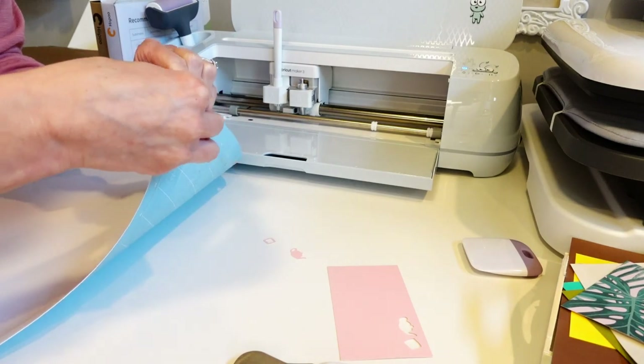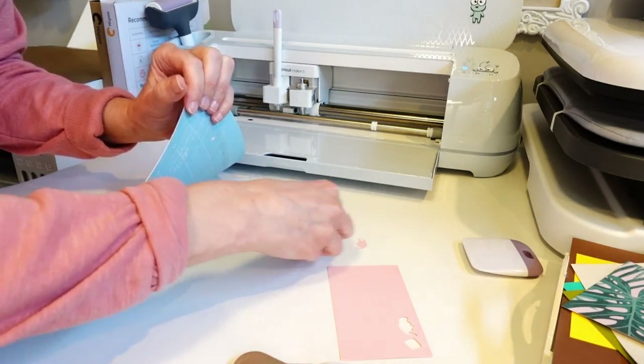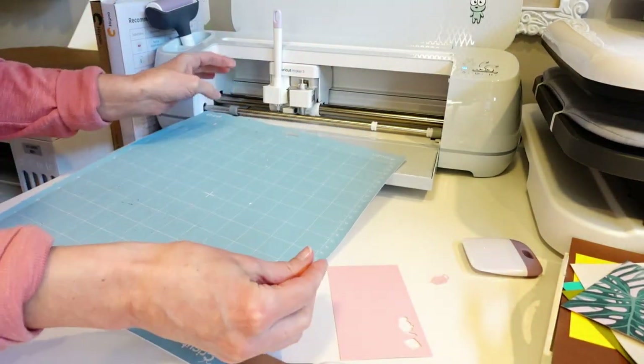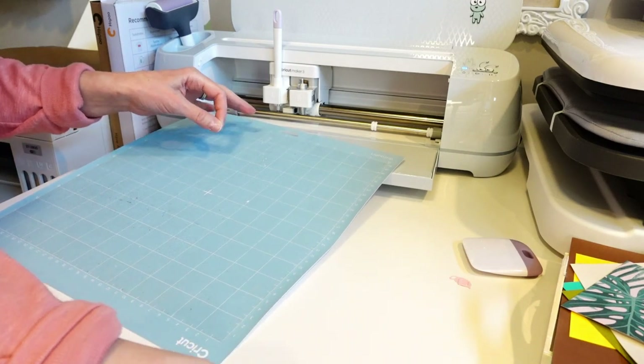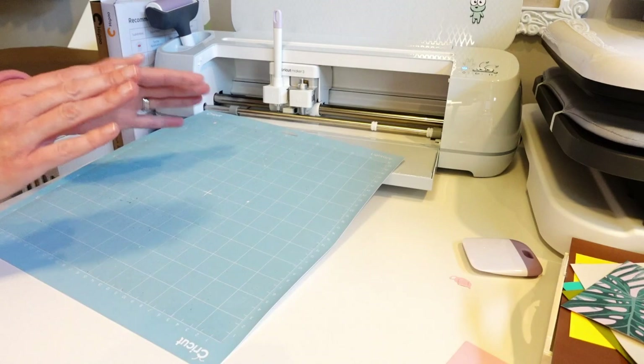Using a well-used blue mat is actually starting me off on a better foot — a newer mat was too tacky for these little tiny details. Definitely use a well-used blue mat that still holds your cardstock for this project when doing the little tiny details. Let's keep cutting.